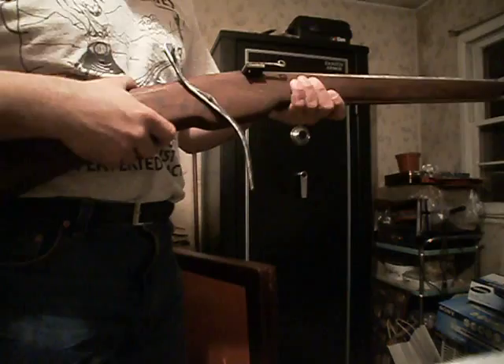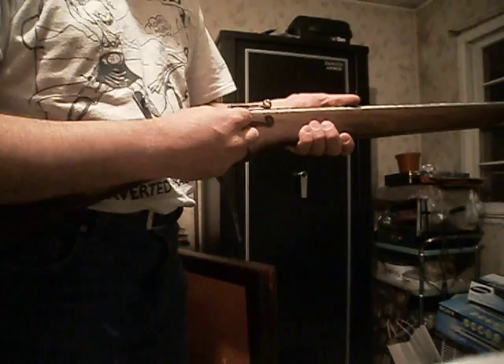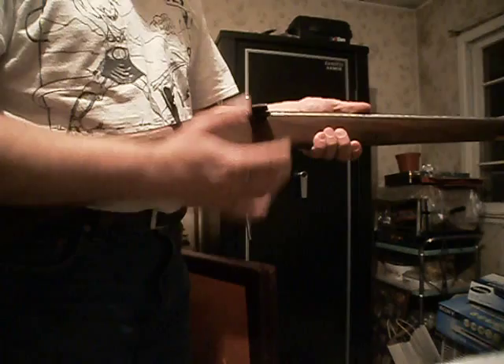And you just got this. Opens up the pan. Close it after you fill the powder. And just push and open up the pan again, and slow match, and boom. Very, really simple gun.